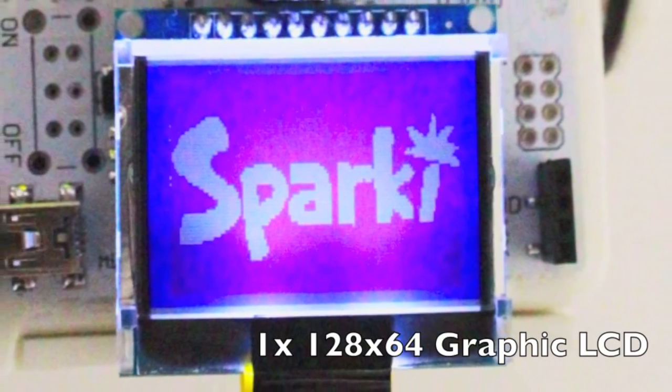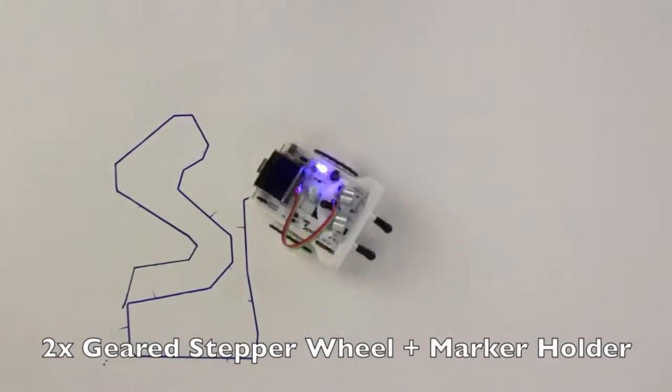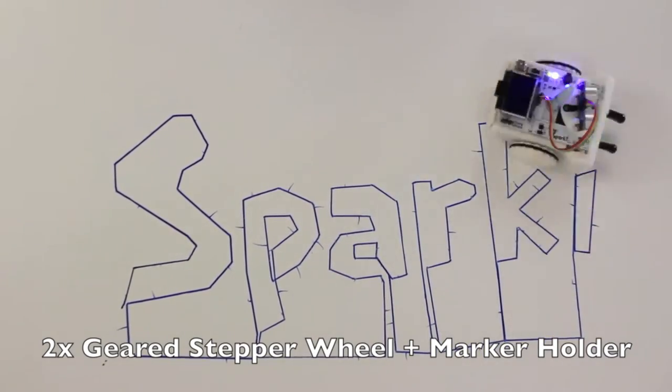A 128x64 pixel graphic LCD, and two geared stepper motor wheels for highly precise, measured movement, which, when combined with Sparky's center-mounted marker holder, allow you to do some amazing drawings.